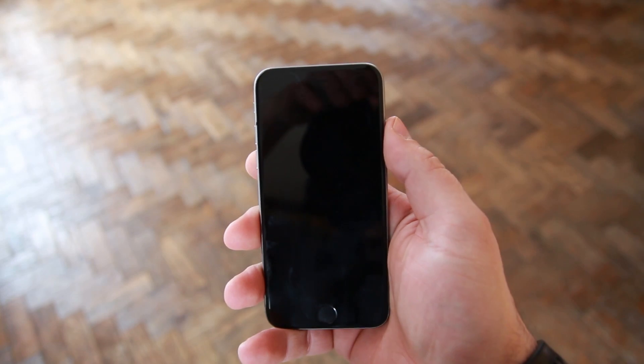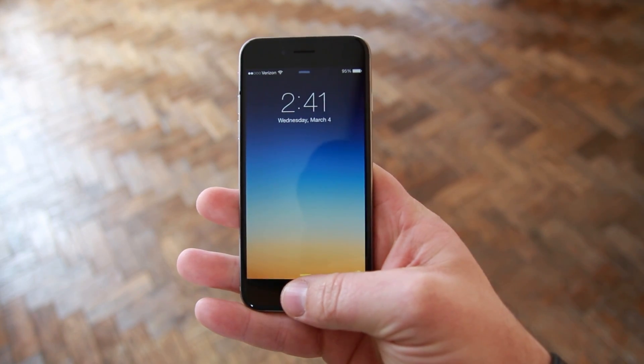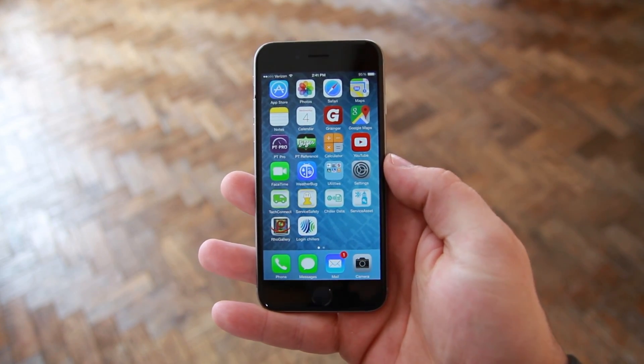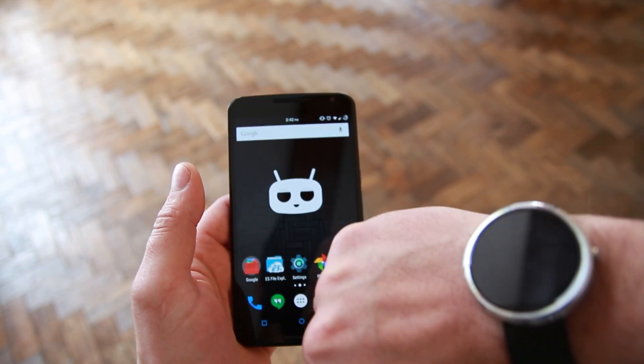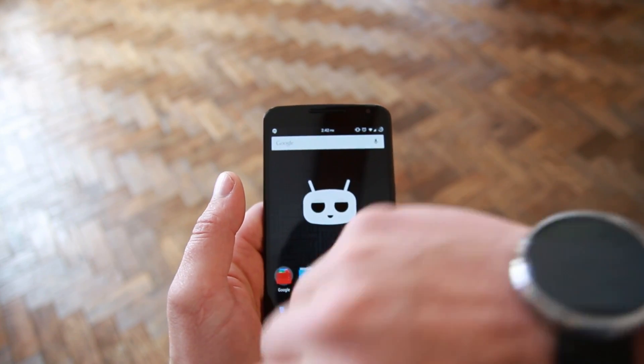Let's move on to unlocking your device — there are a couple of great features on each. On the iPhone, you can either enter your PIN or hold your finger on the home button to sense your fingerprint and unlock the device. I absolutely love the fingerprint scanner — it is super convenient. On the Nexus 6, you have PIN and pattern options, but you can also use your smartwatch as a trusted device to unlock the phone automatically whenever it's in range.